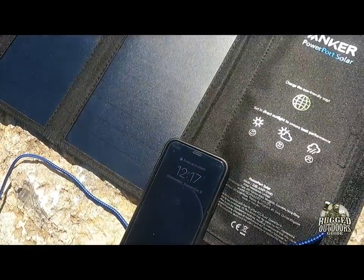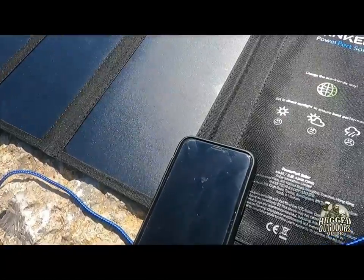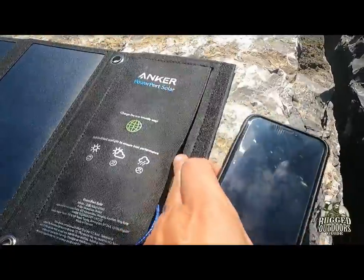What you get with the whole deal: a 2-port solar charger and a 3-foot micro USB cable for charging, and you get a welcome guide. I threw out the welcome guide.